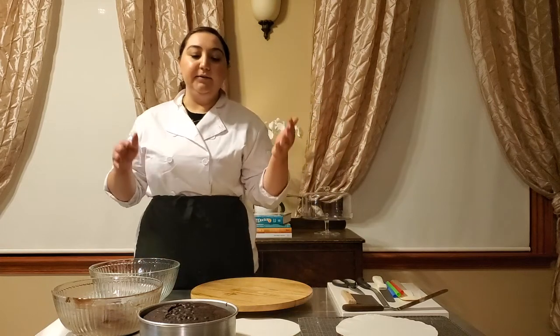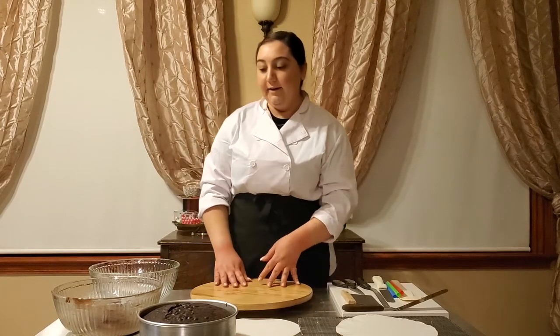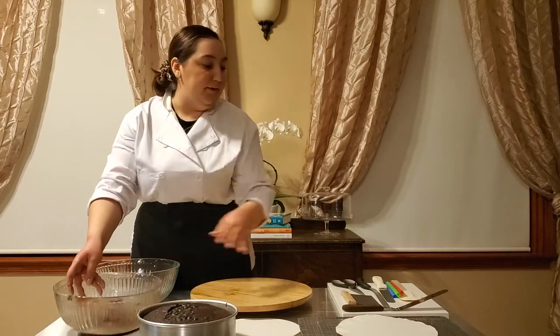All right, so I have my cake baked and cooled and ready to go, and we're going to go through the process of stacking and decorating the cake. I've got my cake, some chocolate buttercream, and all my tools I'm going to use to put this cake together.